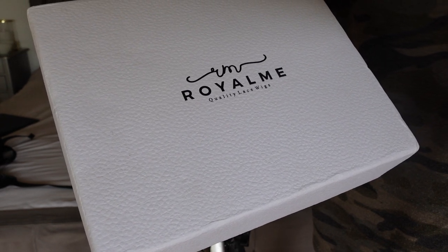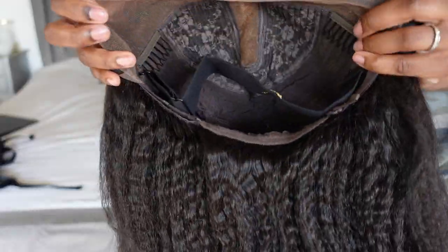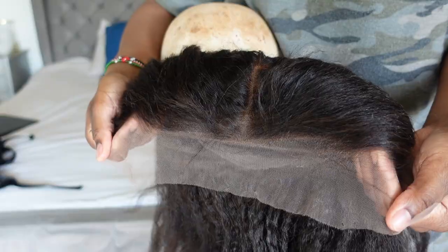Hello my good people and welcome back to my channel. Today I am excited to show you this wig from Royal Me. So in the box they sent me nails, clips and nail glue as well to do the nails.